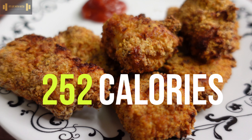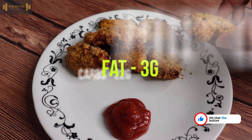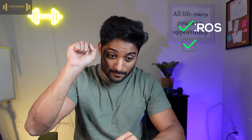Moving on to the most important part of this video: the calories and the macros. This entire recipe is 1,010 calories, of which 90 grams are carbs, only 12 grams of fat, and 130 grams of protein. And if you divide this entire recipe into 4 servings, then each serving is about 252 calories, of which 22 grams are carbs, 3 grams are fat, and 32 grams are protein.